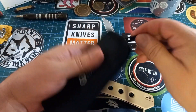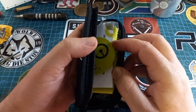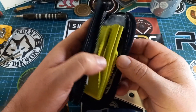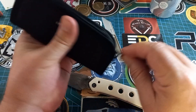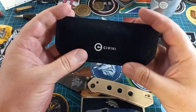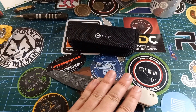Let's quickly go from the beginning. We got it in this beautiful pouch. We get our normal CIVIVI sticker, a bit of paperwork, a neon green cleaning cloth, more paperwork, and the piece of plastic in which the knife lived. Very nice pouch — very nice and soft.